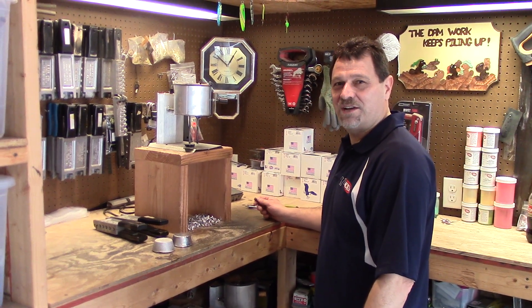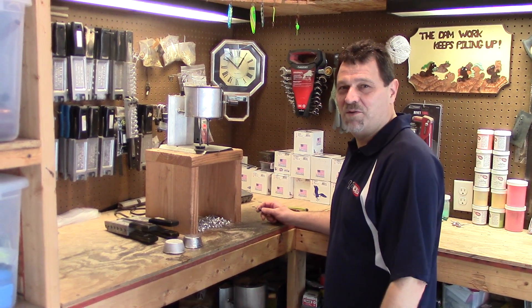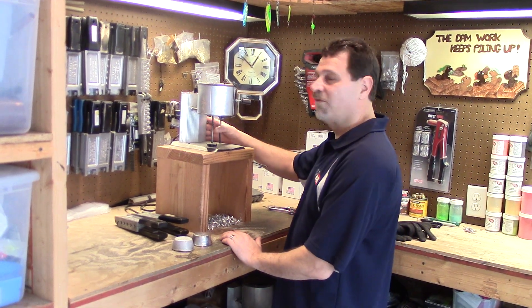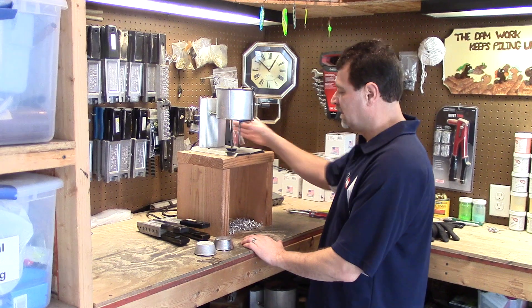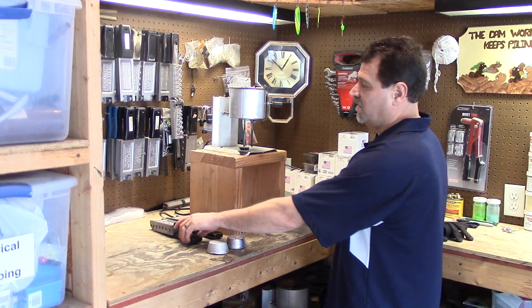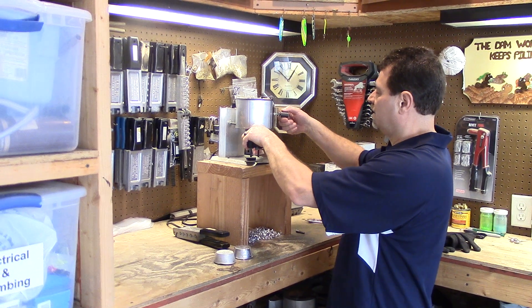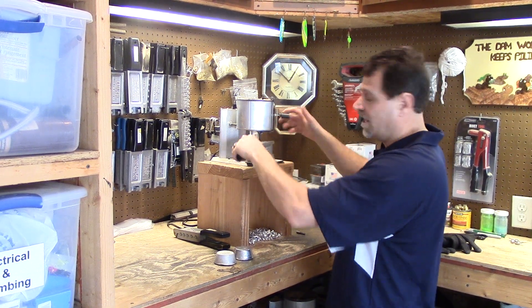Hey guys, it's Brendan with TJ's Tackle. I want to talk a little bit today about my pouring setup. I'm using a Lee Pro 420 melting pot. I built a stand for this - it makes it easy for me to be able to see where I'm putting in the lead when I line it up.